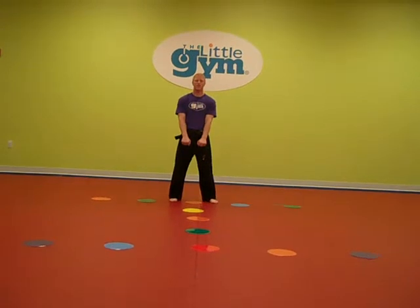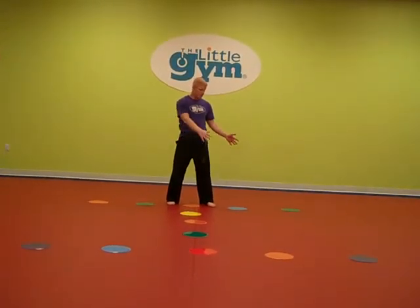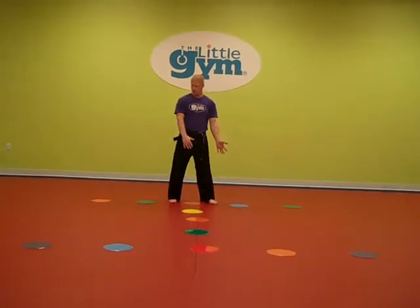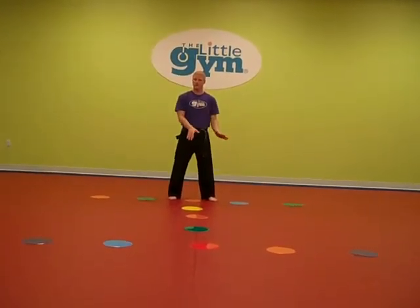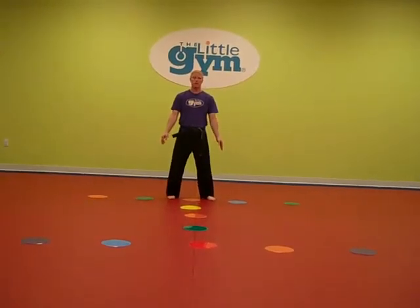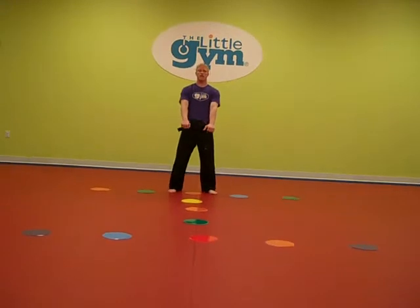All right, this is Kata One, Level Five. Before I begin, I just want to show the basic pattern that we're going to do. I have it laid out in spot markers — it looks like the capital I. The kids are going to follow this basic pattern as they go along. So once again, Kata One, Level Five.